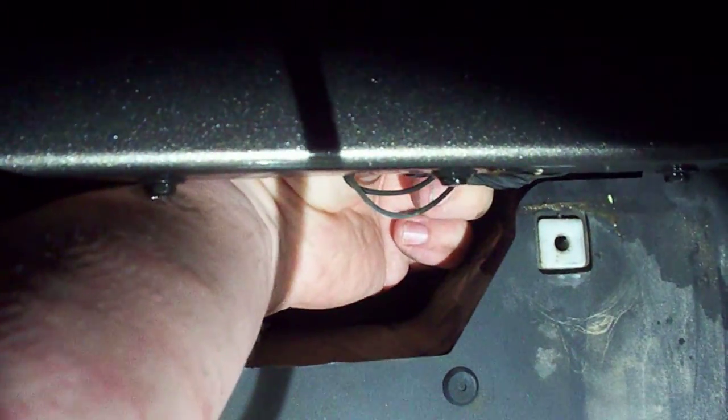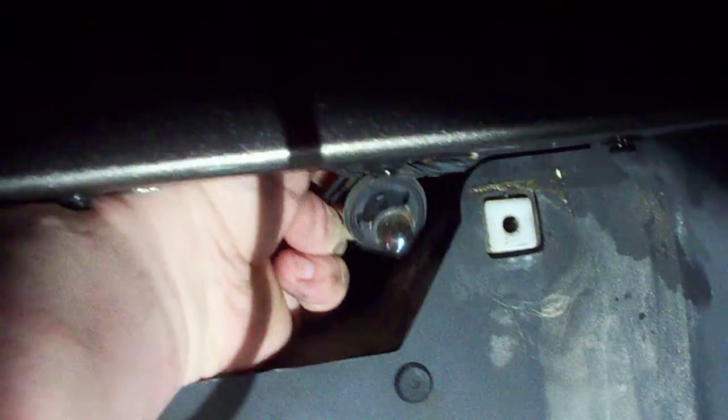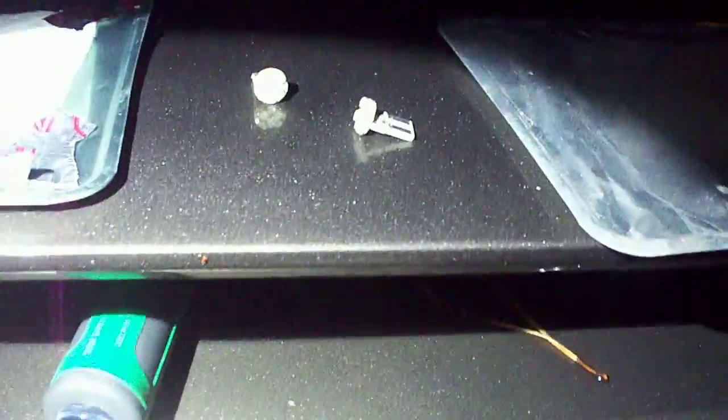Now you can see there's a handle area that was blocked by the license plate, which allows us to reach up in here. There are two lights, and right up in there there's a twist-lock handle or bulb. I'm going to reach in behind there, grab the fixture, and twist it counterclockwise — it pops right out. There's my burnt-out bulb. I'll do the same thing on the other side. Those are my two dead bulbs.